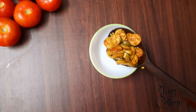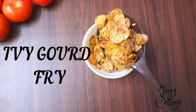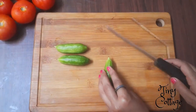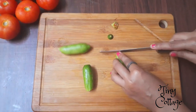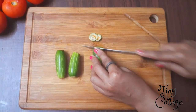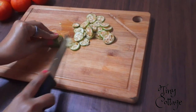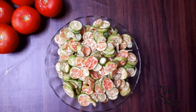In today's video we are going to see how to do ivy gourd fry. Cut the ivy gourd into thin slices — make sure the slices are very thin.